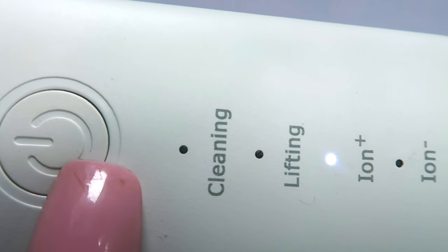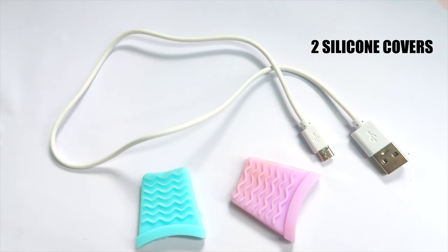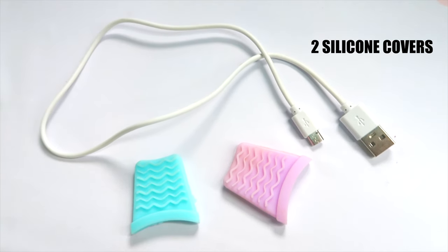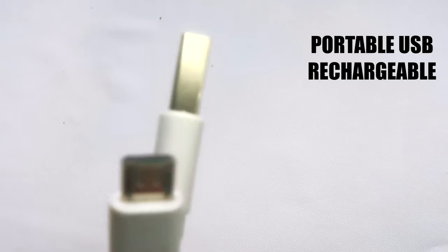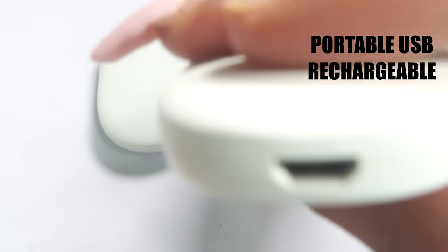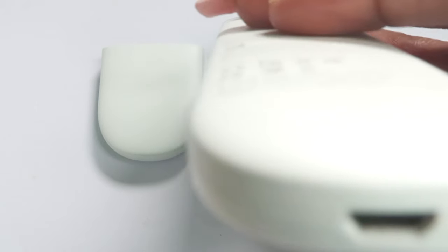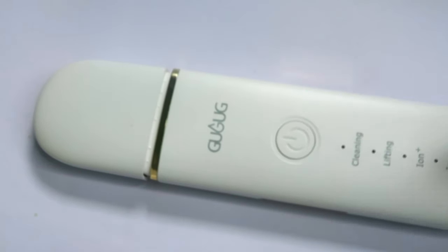This is a step-by-step tool that you can use on your skin. It also comes with two silicone heads that you're going to use to cover the spatula blade whenever you are cleansing the skin. It comes with its own USB cable — take a look at the bottom, that's where you plug it in. Charge for at least five hours before use and this will give you about 80 minutes of full charge. You can choose to use any of the modes at any given time or do a full facial using all the modes.